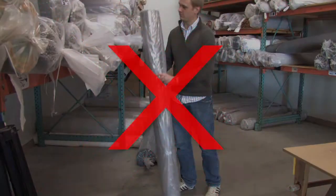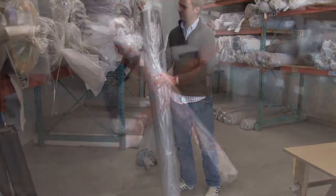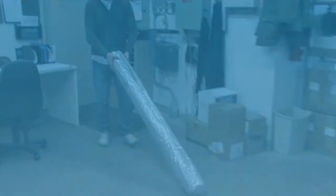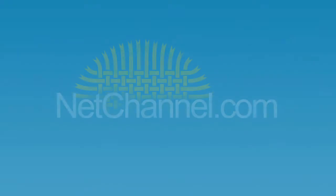One last thing: please leave the packaged rug lying flat. Do not stand it on either end. Also, do not allow anyone to drag it along the floor. For more information, please visit adderug.com or netchannel.com.